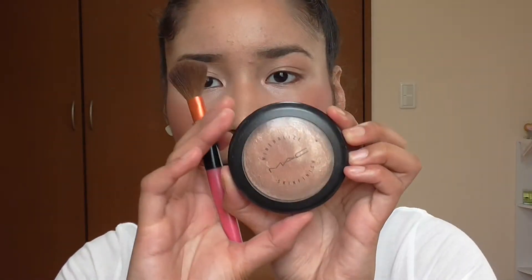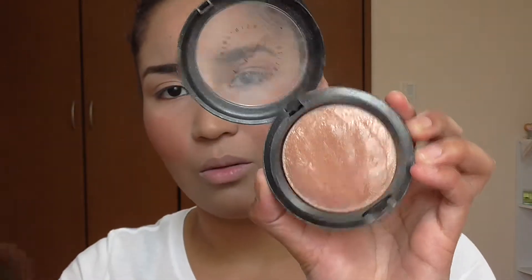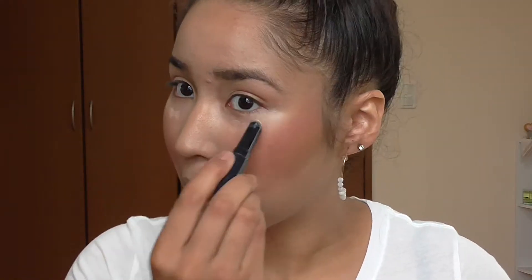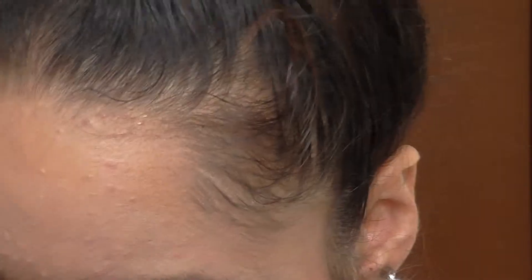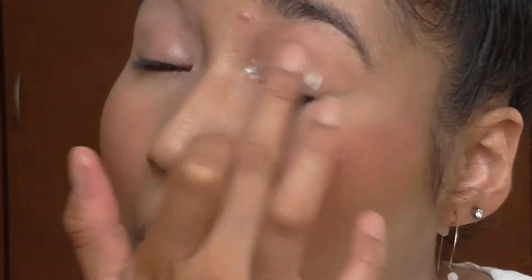I applied my highlight from MAC in Soft and Gentle just to fix it because I'm looking crazy. I have a little bit of concealer to fix this. I also lost my eye primer — I only used it three times! Since I don't have the eye primer, I'll use my face primer as the eye primer; it works the same.